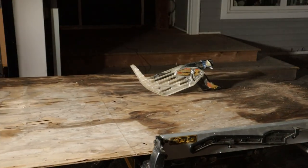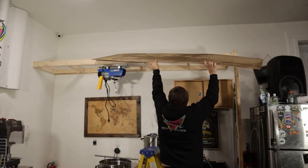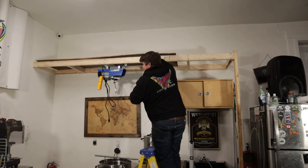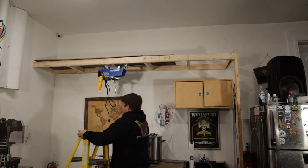Then I cut up a rotten board that was sitting around outside for the shelf. Realized quickly that it wasn't a full 8 feet, so I ended up trimming it a little bit at the end and then putting a fresh piece of plywood on to finish the shelf.